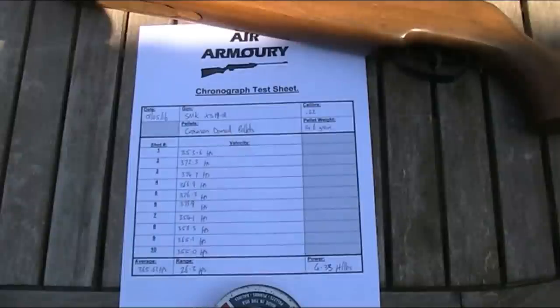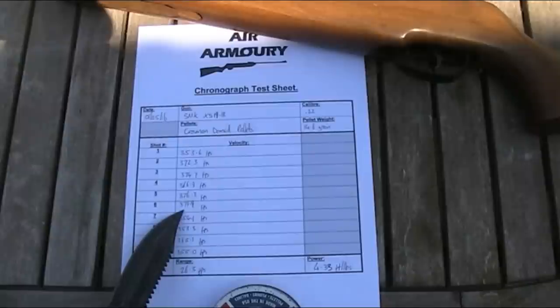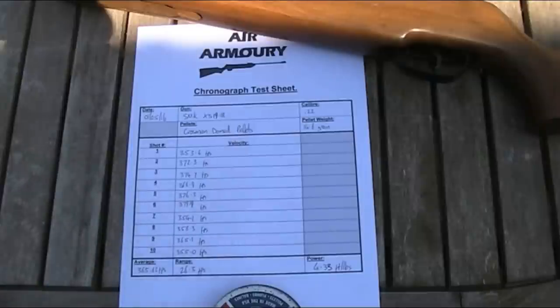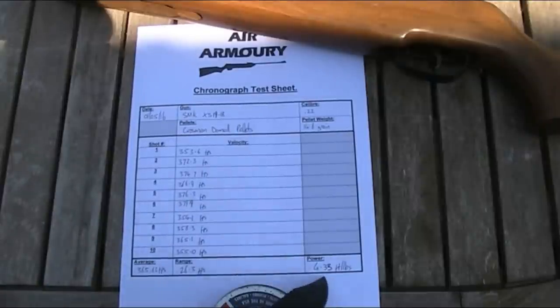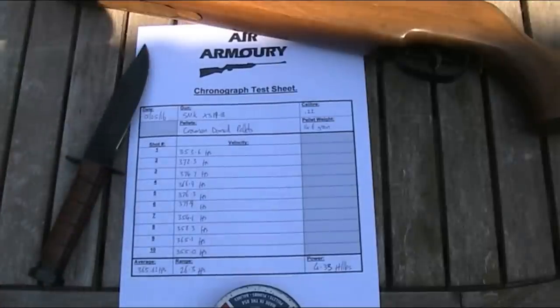Oh dear. So this apple seems to have fallen a long way from the tree. I had a spread of 26.3 feet per second, which I can live with. The highest shot was only 379.9 feet per second, with the lowest down to just 353.6. Averaged over 10 pellets, that gives a power of just 4.33 foot-pounds. This particular gun has very low power — certainly much less than it would have left the factory with — which might at least start to explain some of the accuracy issues, although certainly not all of them. It probably needs a good clean and re-lubricating, plus either a new mainspring or piston seal. I should probably strip it down, but I don't particularly like this gun, so frankly I can't be bothered to waste my time and money fixing it up.